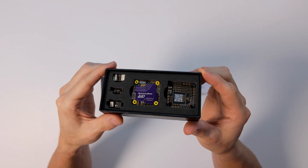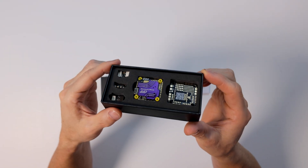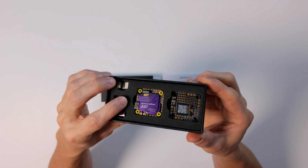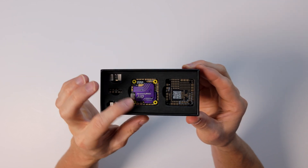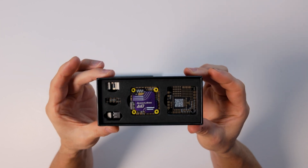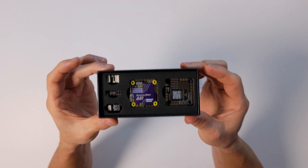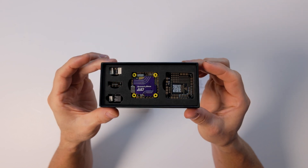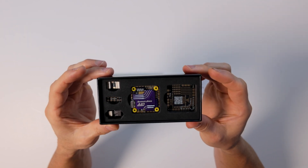Hey everybody, today we're taking a look at Speedy B's newest product — their all-in-one board. It's F405 rated at 40 amps per motor in a small compact form factor with a 25 by 25 mounting pattern, additional UARTs, and of course Speedy B Bluetooth built in so you can connect to it wirelessly and do all your configurations.